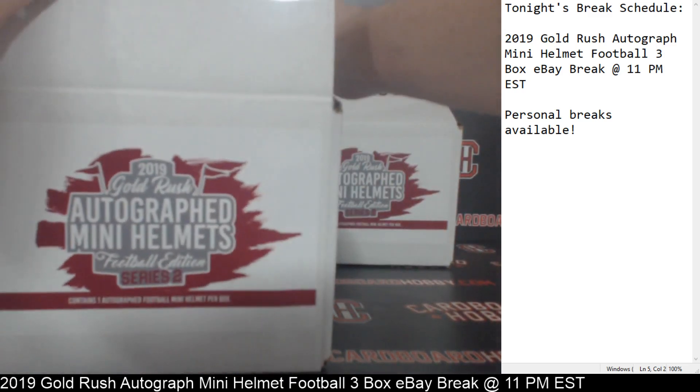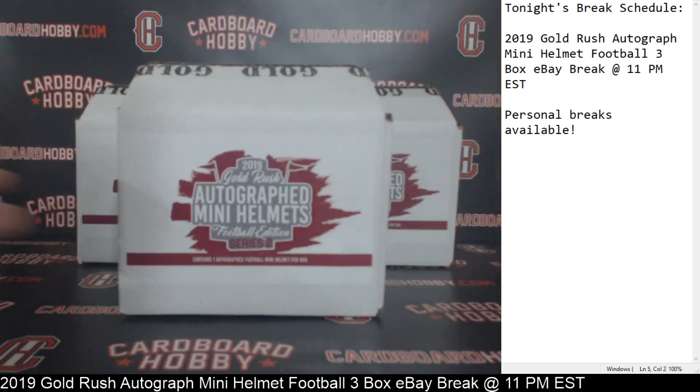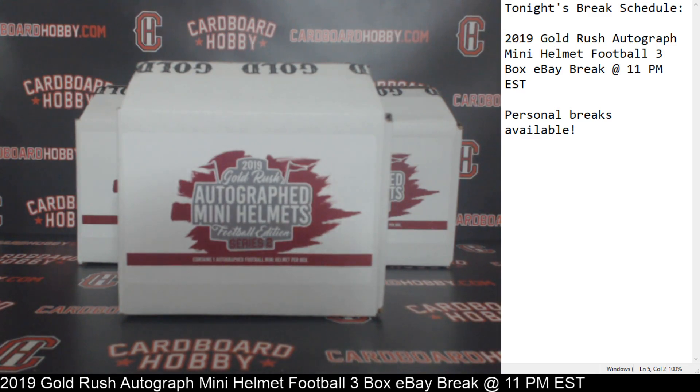Congratulations to the Saints and also congratulations to the Titans. Beautiful Mike Williams, Marshawn Lattimore for the Saints, and Mr. Marcus Mariota Oregon College Autograph Mini Helmet going to the Titans. I want to thank everybody so much for breaking. I'll be sticking around in case anybody has any questions or needs anything. Thank you so much, do appreciate it.